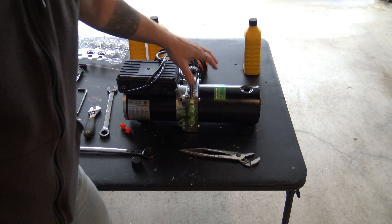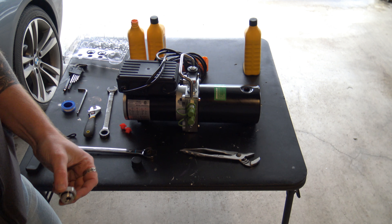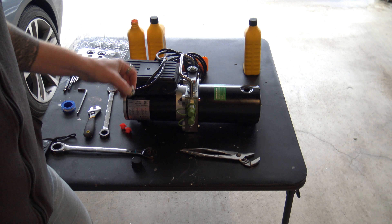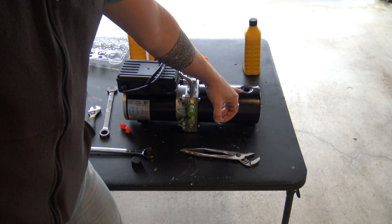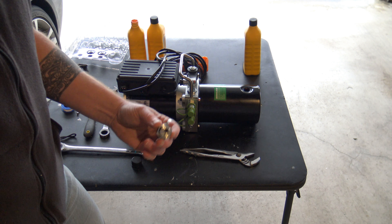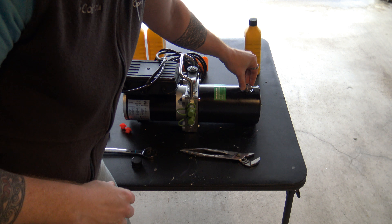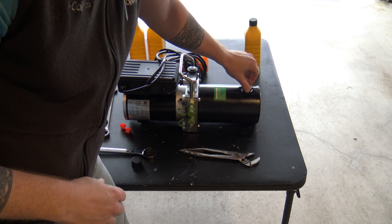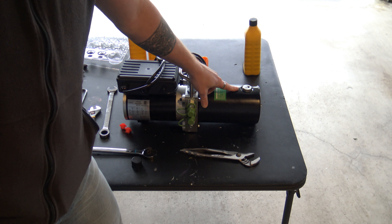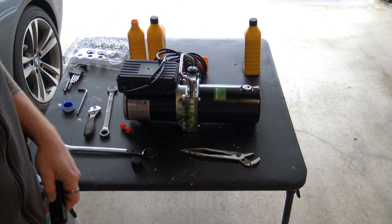Quick correction: the newer models actually don't take two and a half quarts — they actually take 2.1 total. The two-and-a-half figure is based on older information; they've obviously changed the power unit a little bit. The reservoir should be topped off to about a half inch below the top of your reservoir. So it's not three quarts — it's actually just barely two. Then just gently screw your breather valve back in and tighten it down with your adjustable wrench to make sure it's okay.